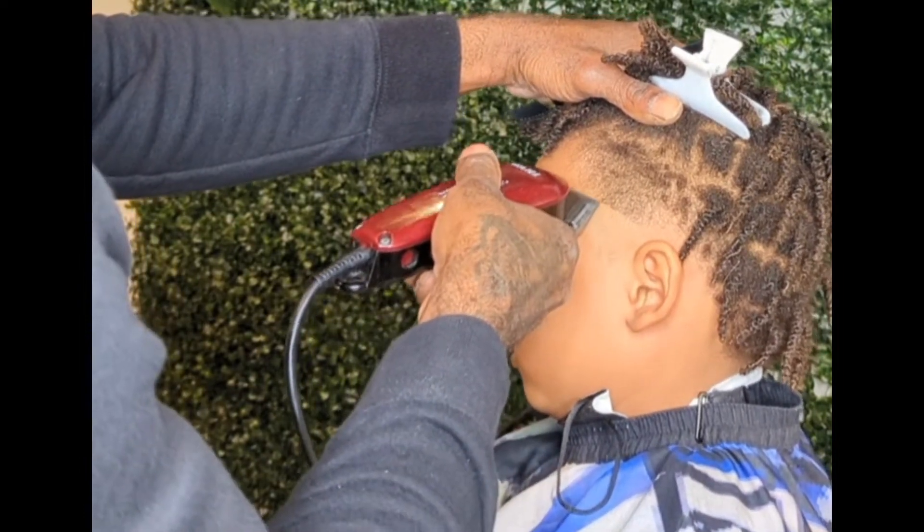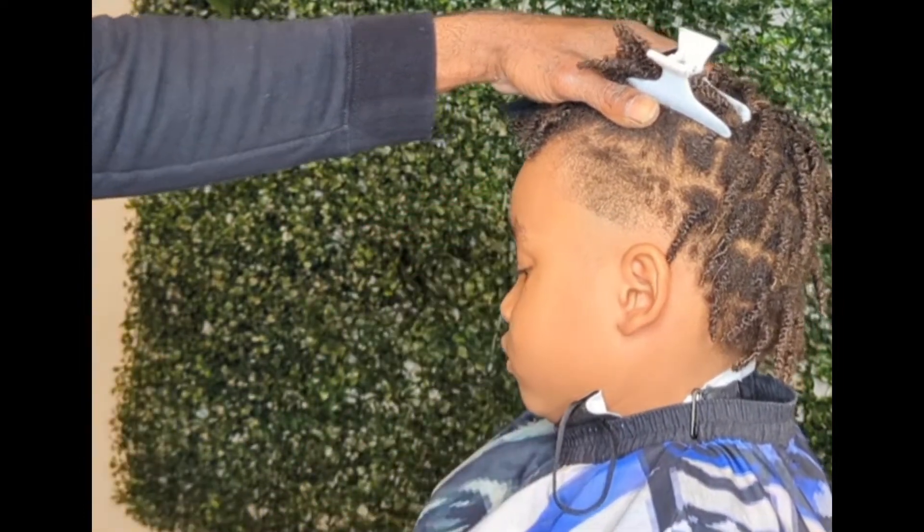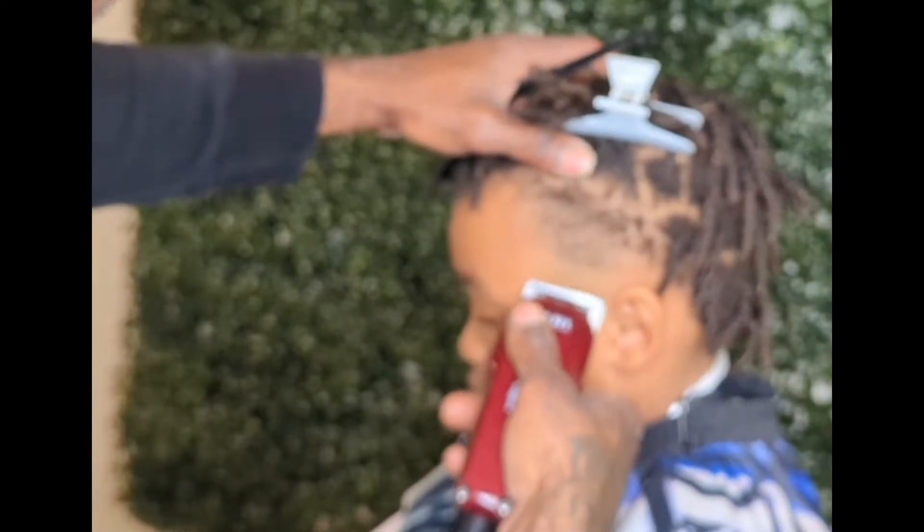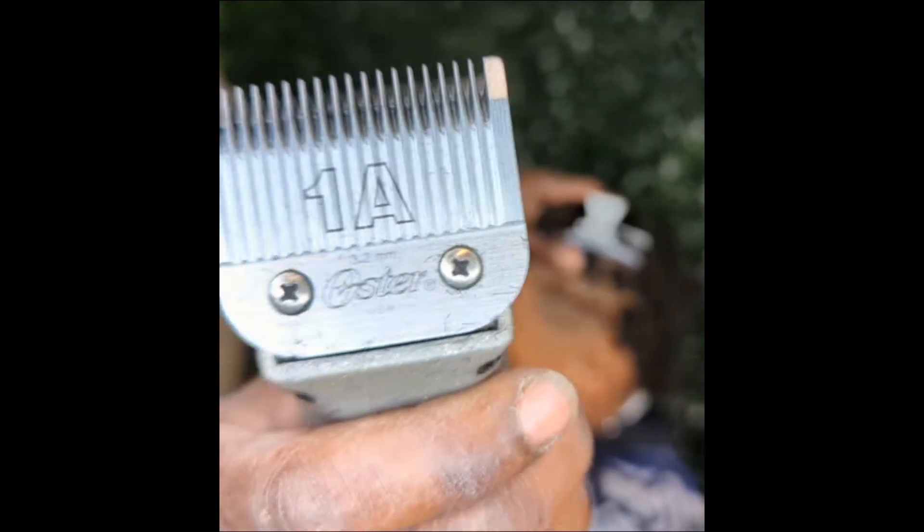Then below that, hold it flat. The more you hold the clippers up, the less hair you'll take off. So that's the reason I'm saying that south line.